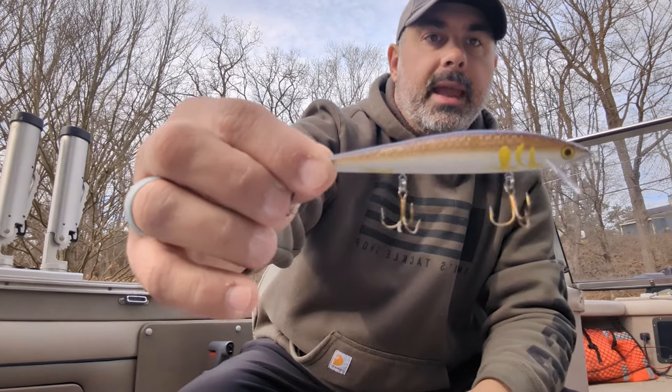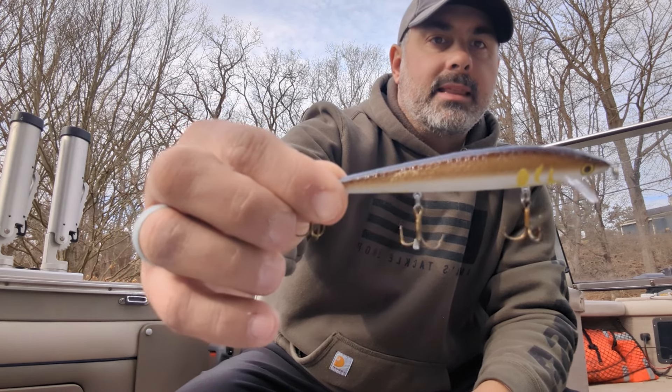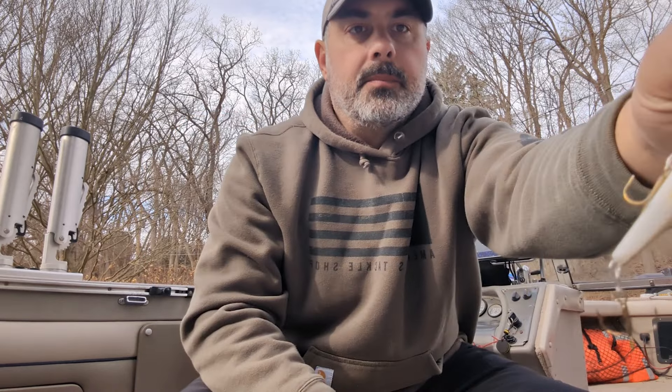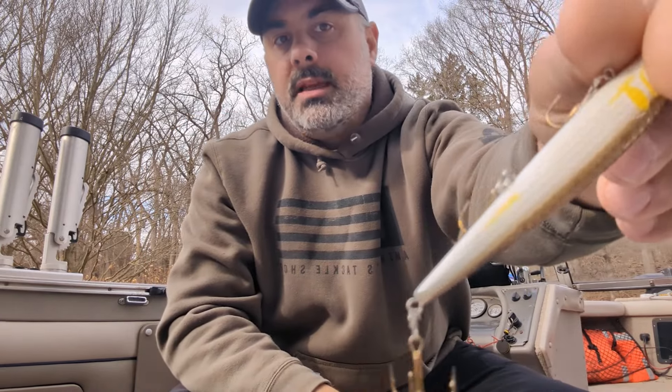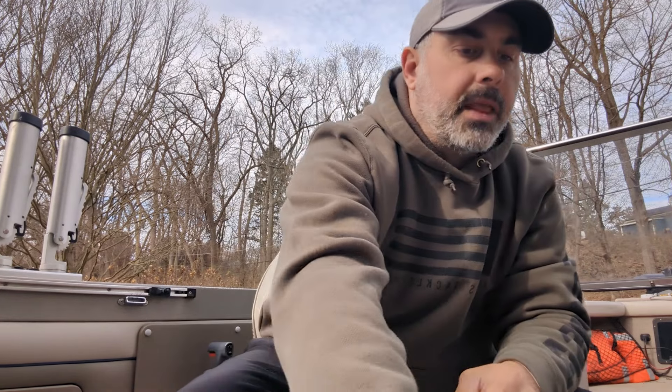The IU color was hands down our best bait today. It's got the colors of a Goby and you can even see on this one we've got some teeth marks in there. Great bait today. Now these five colors are available in the four-and-a-half-inch version at Fish USA only — these are exclusive colors and I don't know if they're going to do them again; we'll see how they sell.